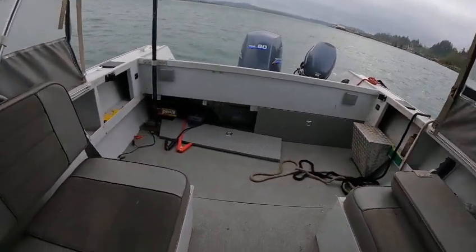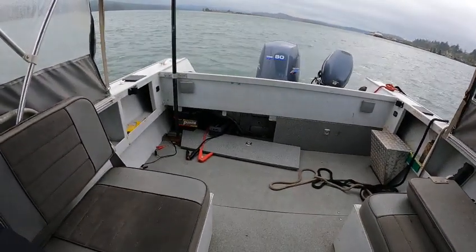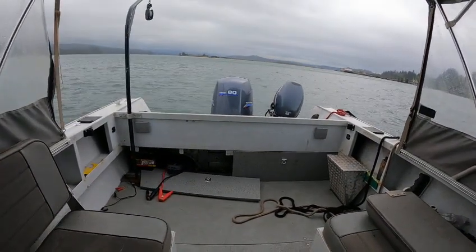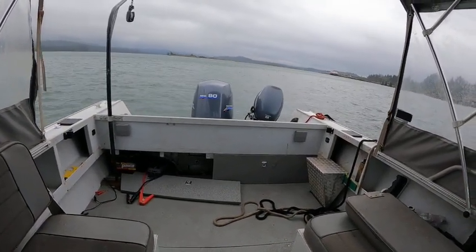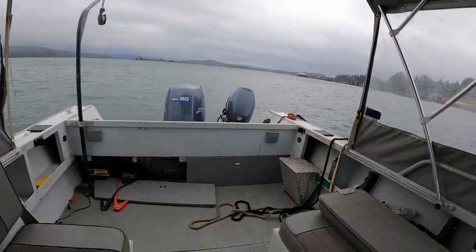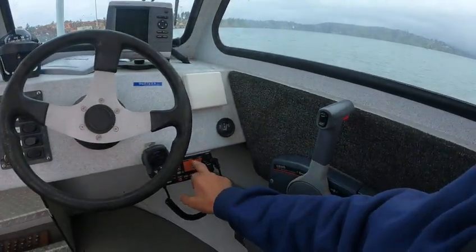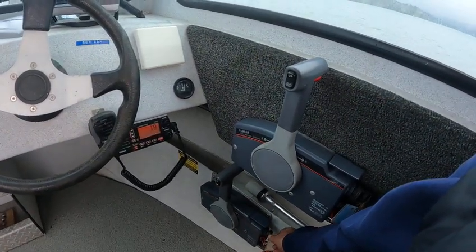The battery should be replaced — I think it's on its way out. It barely started it once. I ran it for a while but it passed the Boat Doctor's test as far as throttle — all throttle positions, RPM, no hesitation, good water flow. Both motors running really good. I noticed low voltage on your VHF when I went to fire it up — I had a jump box.